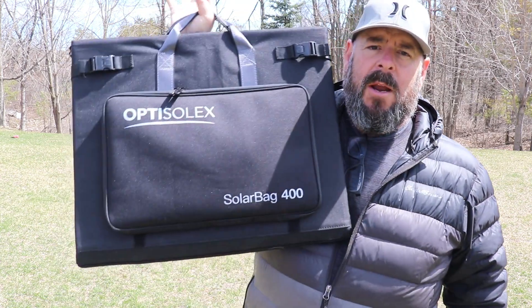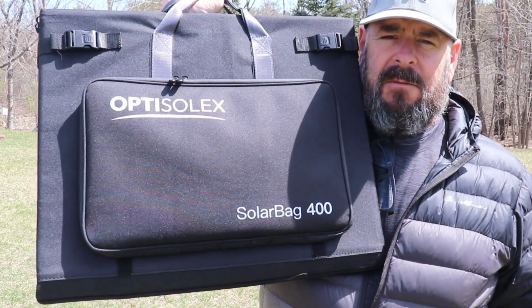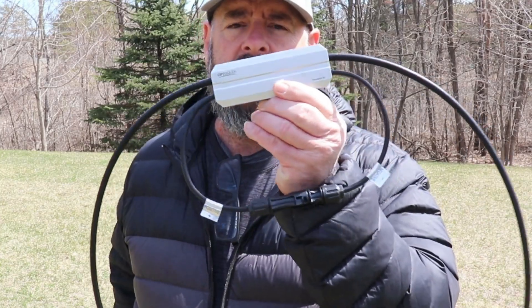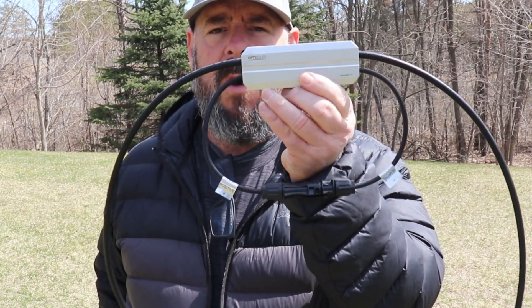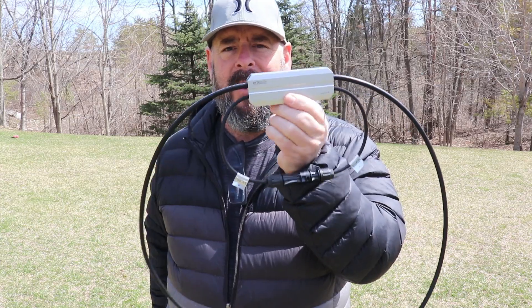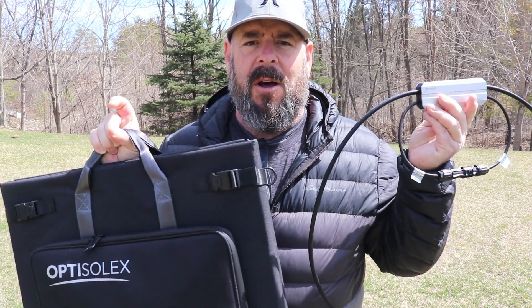Hi everybody, thanks for joining me today. I really do appreciate it. Today I think we're going to have a really interesting video. If you're looking into upgrading your solar, a company called OptiSolix sent me two products. This one here is their Solar Bag 400 — that is a 400 watt solar panel. And this, their Solar Brick S1, is essentially a solar charge controller, and it's a very cool solar charge controller. Let's get into looking at these two products.